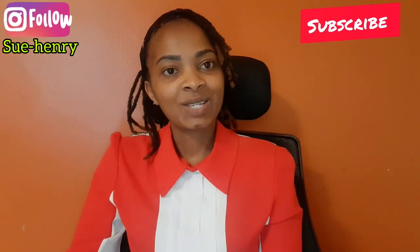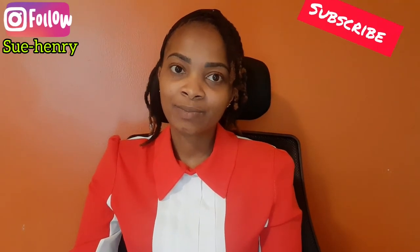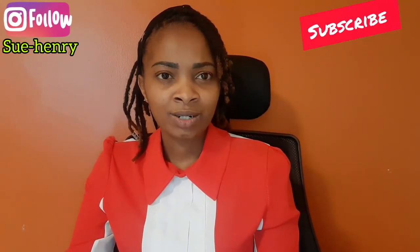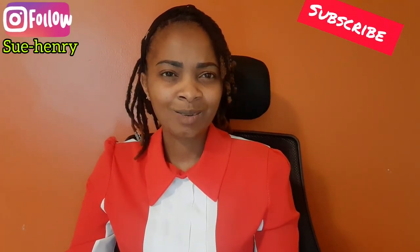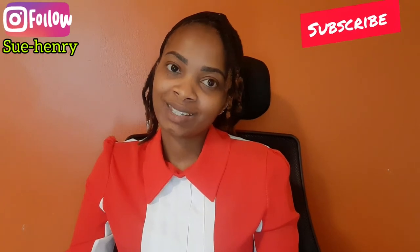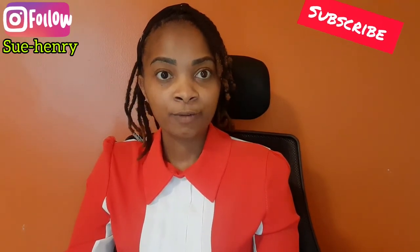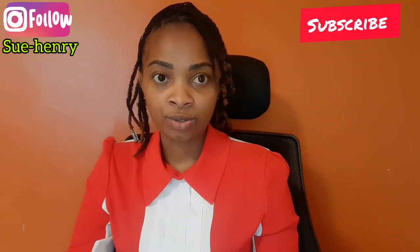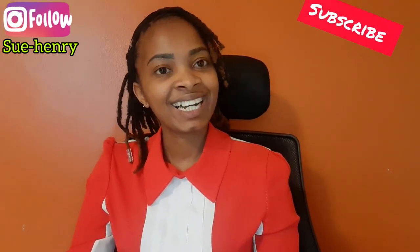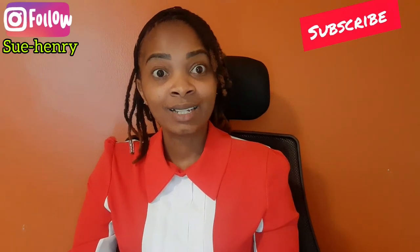Thank you guys for watching. Remember to subscribe, like, share and comment — have you ever done an endoscopy or a colonoscopy? People usually call endoscopy OGD in short form. OGD stands for oesophago-gastro-duodenoscopy. Thank you for watching, remember to subscribe, like, share and comment — until the next one, peace.